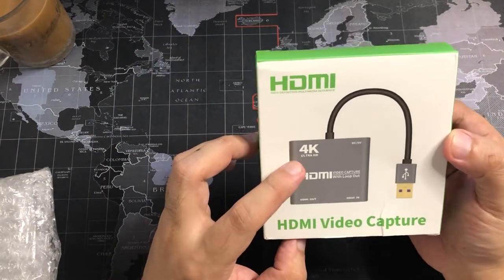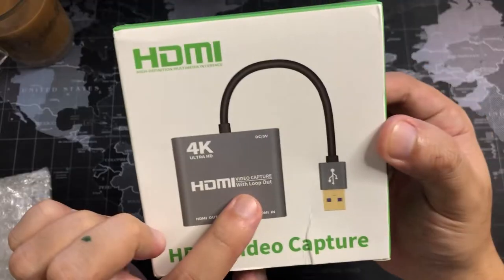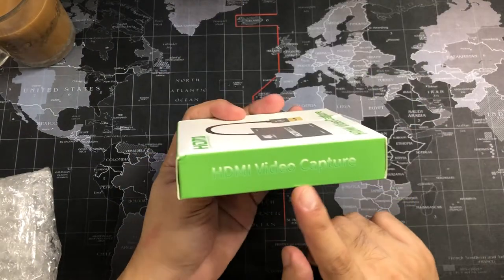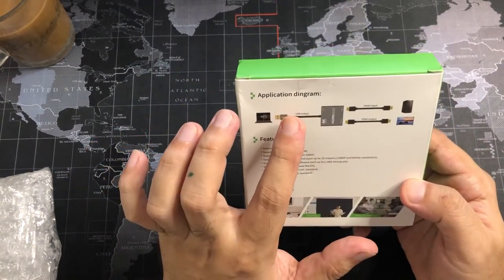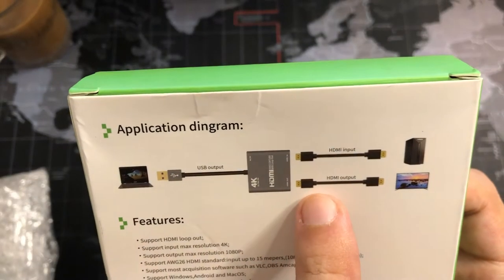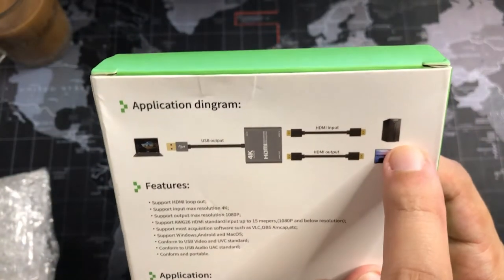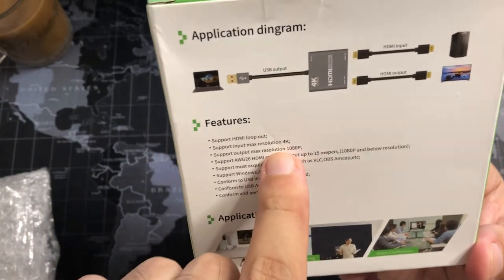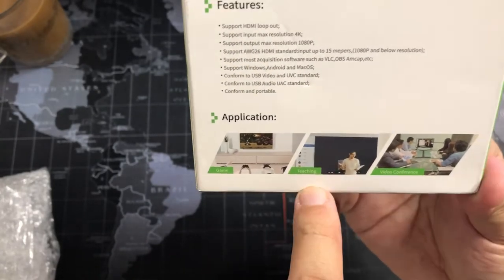On the front of the box you can see '4K Ultra HD HDMI Video Capture with Loop Out.' On the sides it reads 'HDMI Video Capture,' and on the back you can see the application diagram — USB output going to your computer or laptop, HDMI output going to your monitor, and HDMI input from your console. It supports an input max resolution of 4K and output max resolution of 1080p. You can use this for gaming, teaching, and video conferencing.